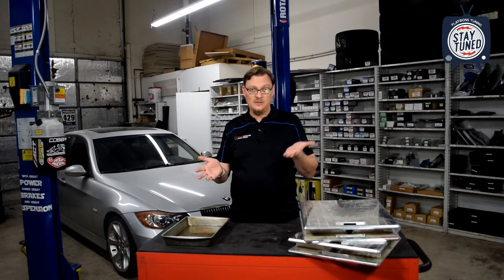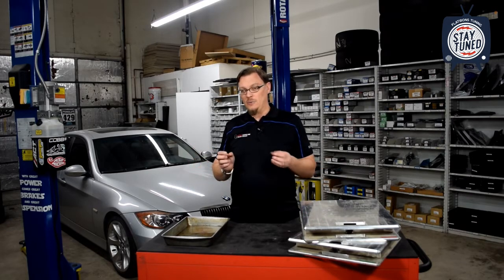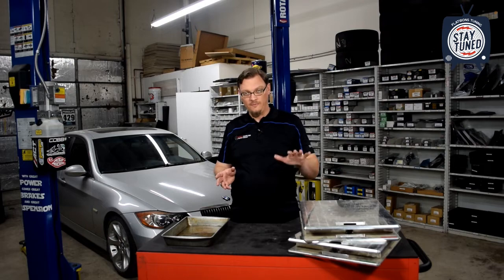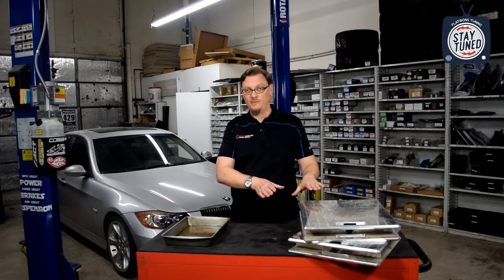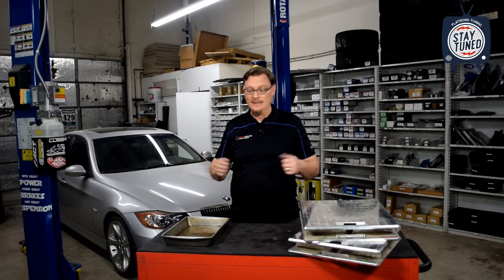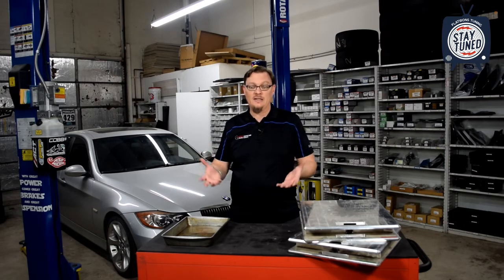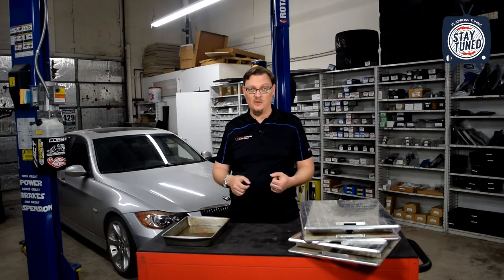Sure enough, the front had come down an inch and a half — that was right — but in dropping the front an inch and a half, it had actually brought up the rear about that half an inch that we were low. It ended up that just changing the front ride height actually corrected the rear as well. The reason for that is because as we dropped the front of the car, more weight moved to the front axle and the rear came up to where we wanted it to be.